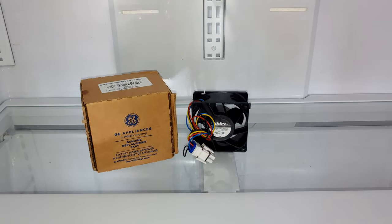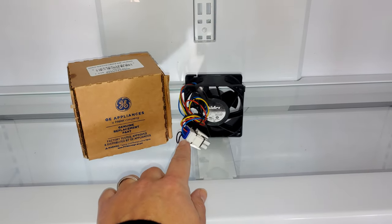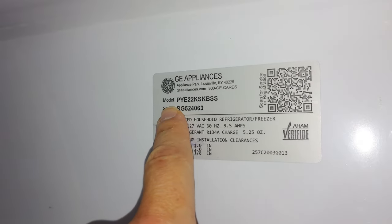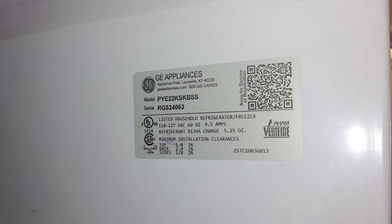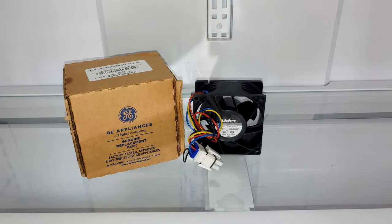This is not a full diagnostics video — assuming you're already ready to replace this fan and have the part. Just as a reminder, look at the model number and go online to something like Repair Clinic. Enter it in, find the correct part number, and shop around for the best deal. I got a GE original part off Amazon.